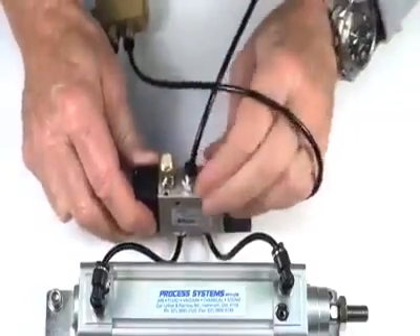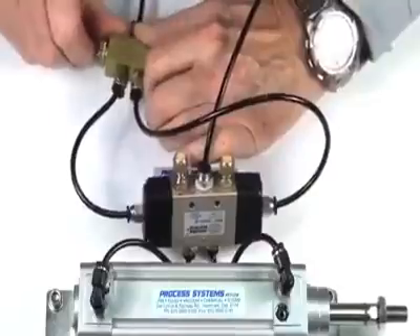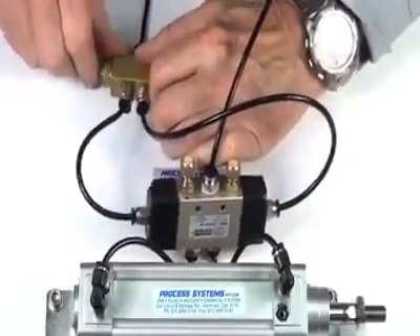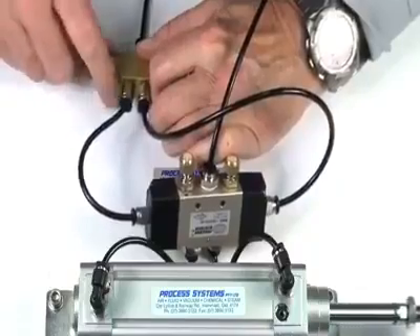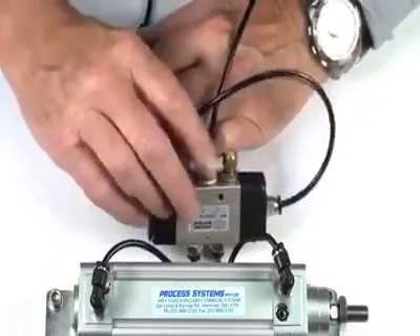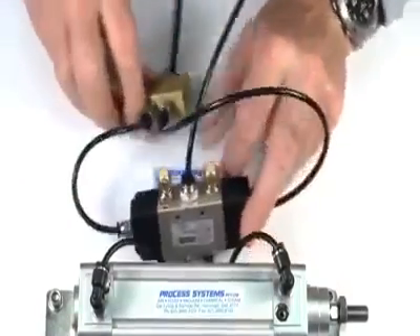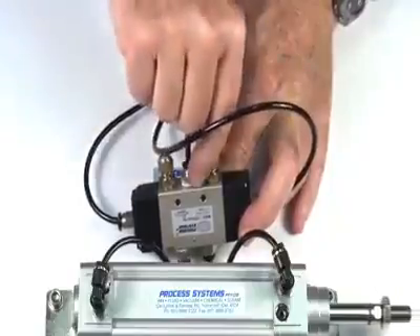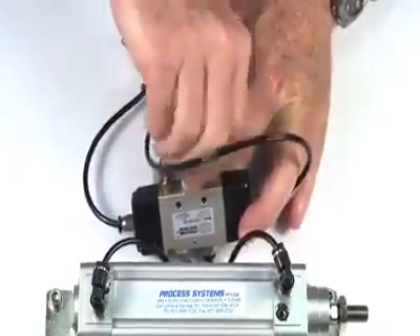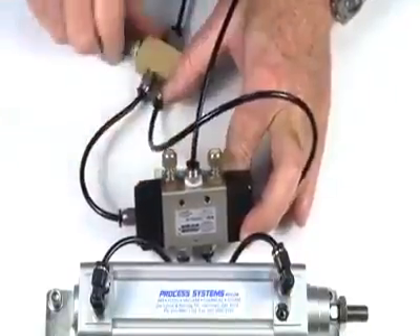Screwing these in, we can control the speed, and vice versa in the other direction. And if we want to, we can then increase the speed again.